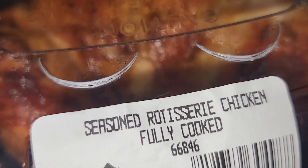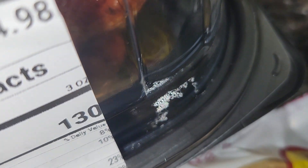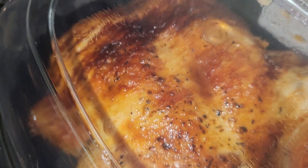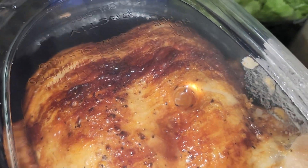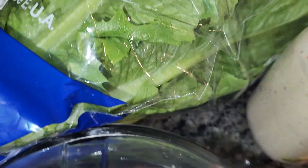These rotisserie chickens come in so handy for $4.98 at Sam's Club. And this is a fresh one — he just grabbed it off the rotisserie spit and looked me dead in my eyes. You want one of these.